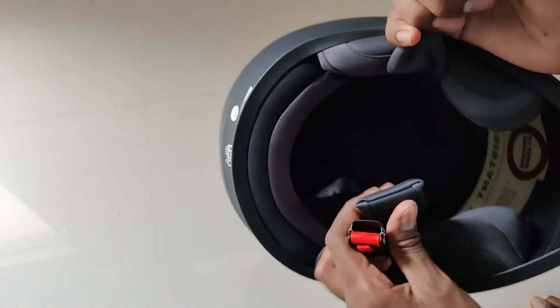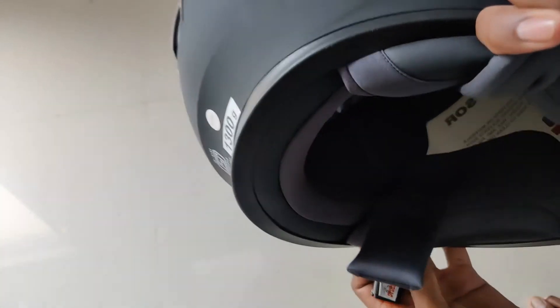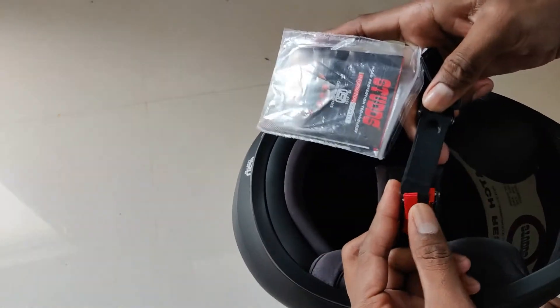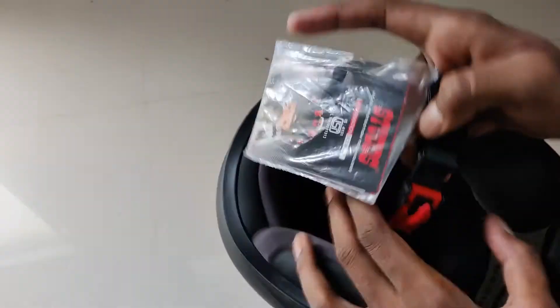I ordered the helmet in 580mm size, which is L size. It also comes with a strap, which is good.